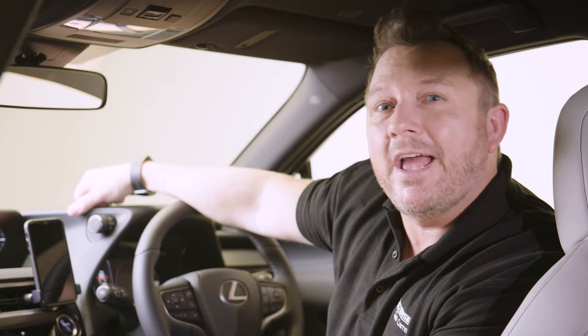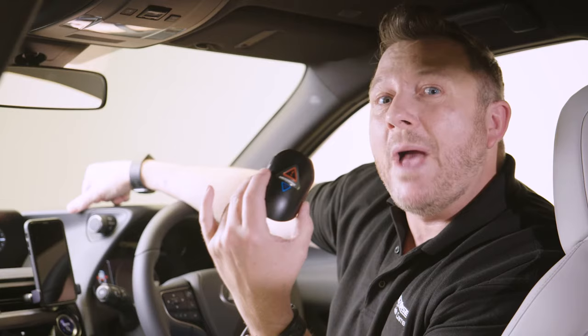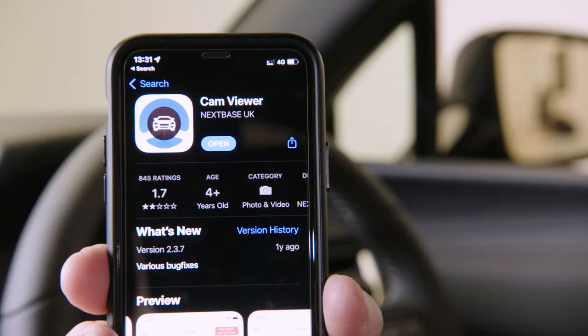Hi, it's Lee from Nexspace. I'm going to show you how to connect the 380GW to Wi-Fi so you can view and share your important footage. Let's take a closer look.